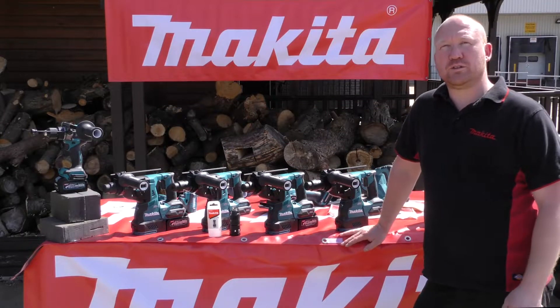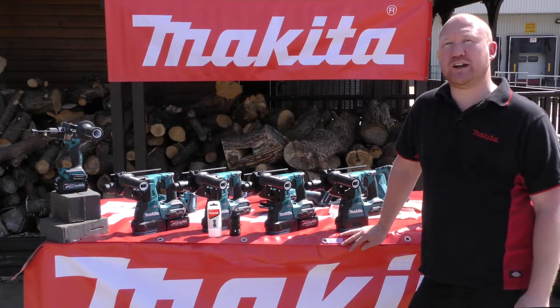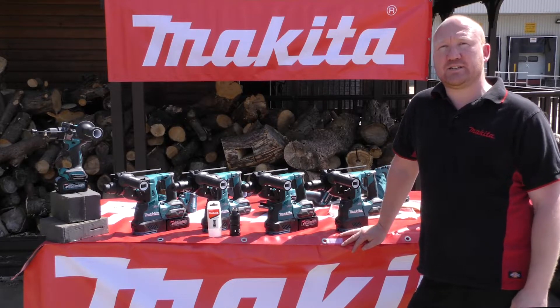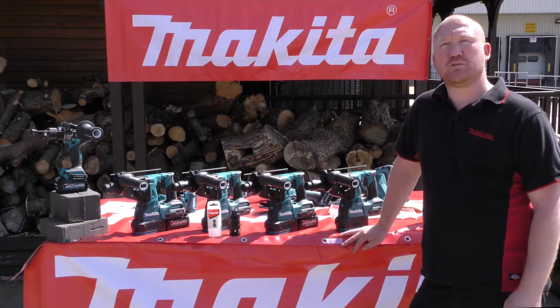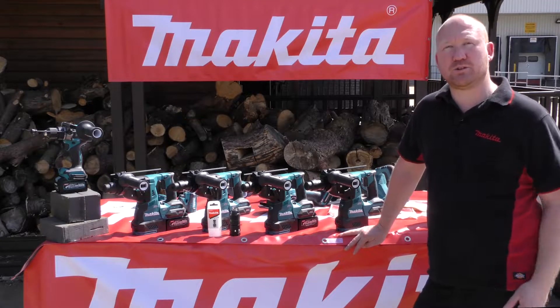Here I have the new 40-volt XGT rotary hammers. There are four different models available in the range. Two machines have a standard SDS chuck, one with AWS Bluetooth capability, and two machines come with a changeable chuck, and again one of them has the AWS Bluetooth capability.